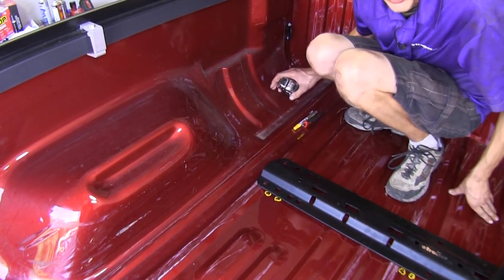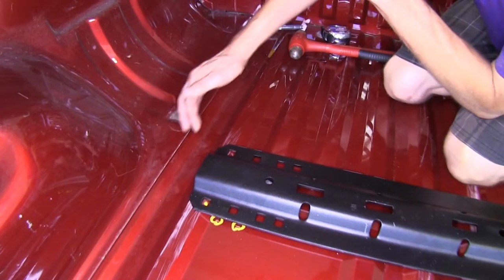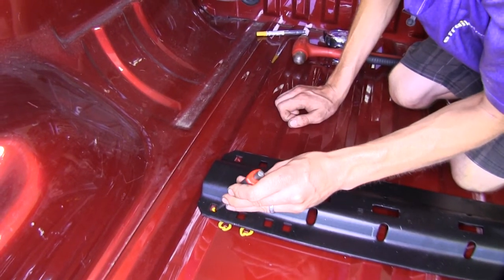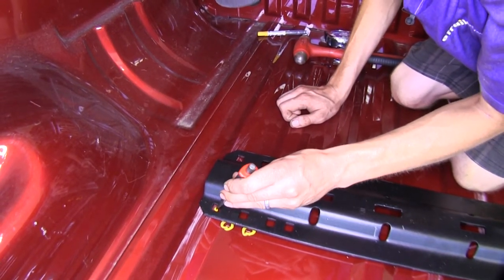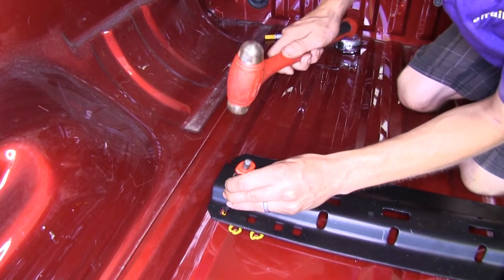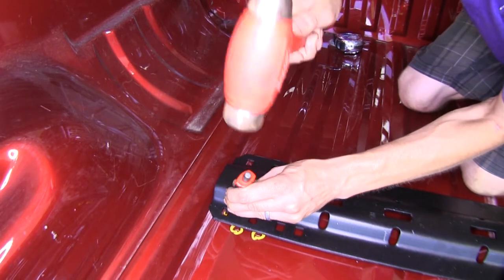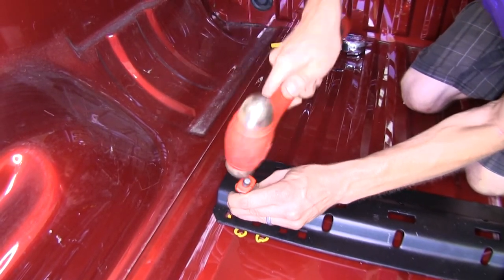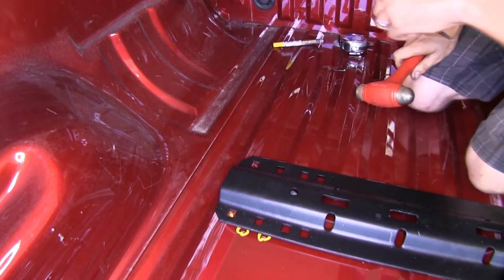Now we know we have our rail in the proper position. On the rear outer hole on our front rail, we need to mark and center punch it. We'll do the same on both locations.